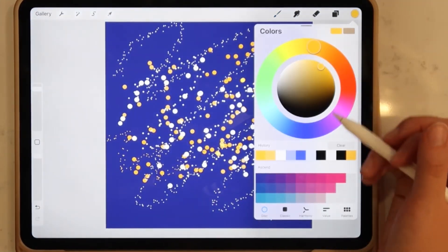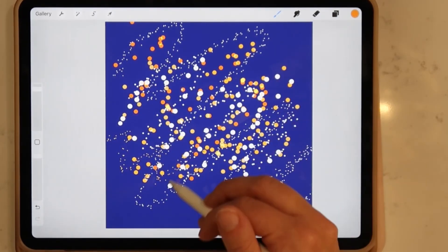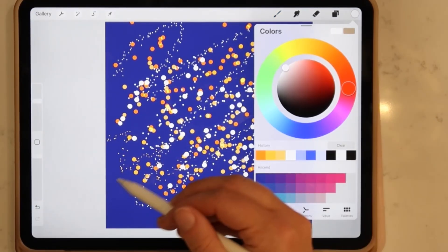I can also see how this might be a great brush to use when you're trying to create the effect of maybe making some stars in the background of your illustration. But the possibilities with this brush are really endless.